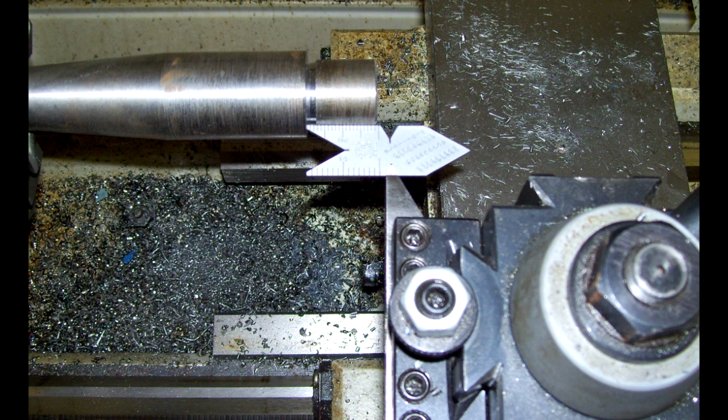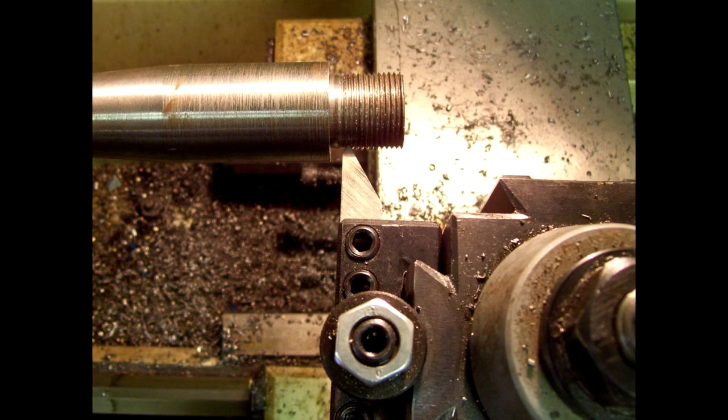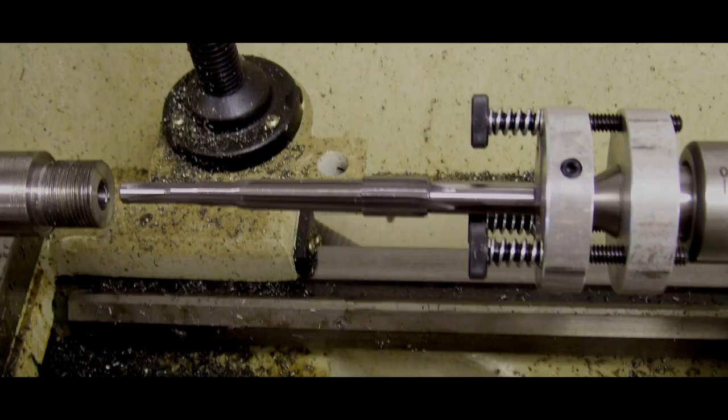I set up the fishtail. We're going to cut 60-degree V threads because that's what the rifle calls for. You can see that I've already cut the barrel threads, or I'm in the process of cutting the barrel threads. In this next picture, you see the chamber reamer for 45-70 set up with the floating chamber reamer.